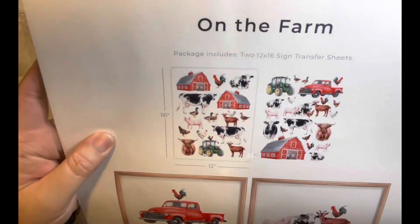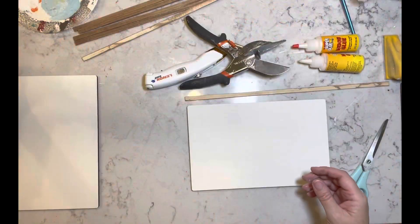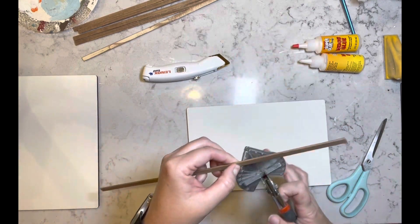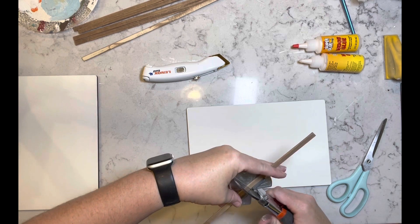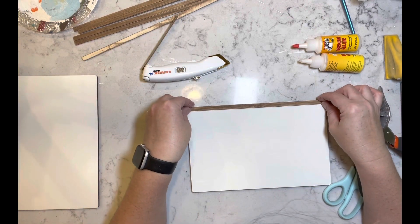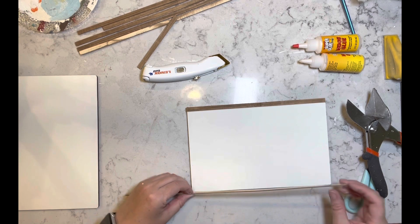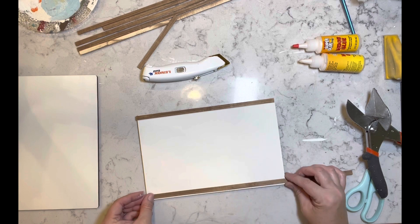I have these beautiful rub-on transfers from Essential Stencils. They sent these to me and I absolutely love them — they're so nice to work with. Now I've cut out what I needed from the rub-on transfers from Essential Stencils, and I'm taking my bamboo sticks and cutting them to size using my miter shears, which I also got off of Amazon.